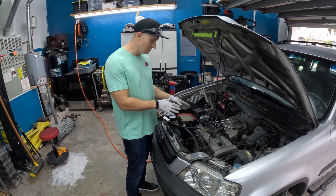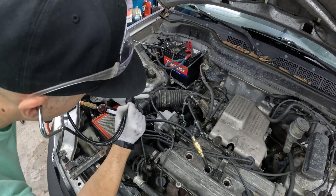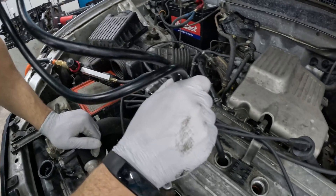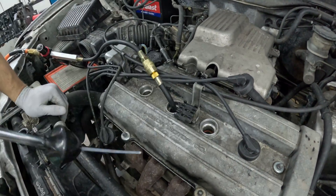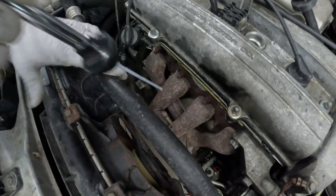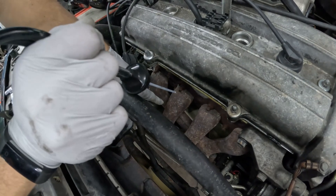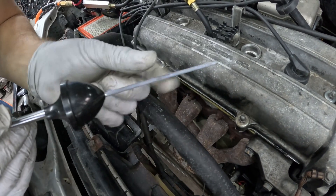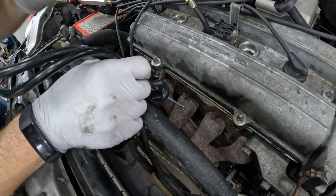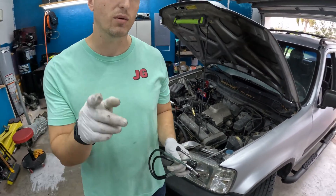Now we can listen and check each area. Putting my hand at the intake — there's nothing coming out, no sound, no air. Checking the adjoining cylinders — I don't hear anything. Checking the radiator — no bubbles coming out. Checking the dipstick — silent. No leaks from intake, rings, head gasket, or adjoining cylinders.